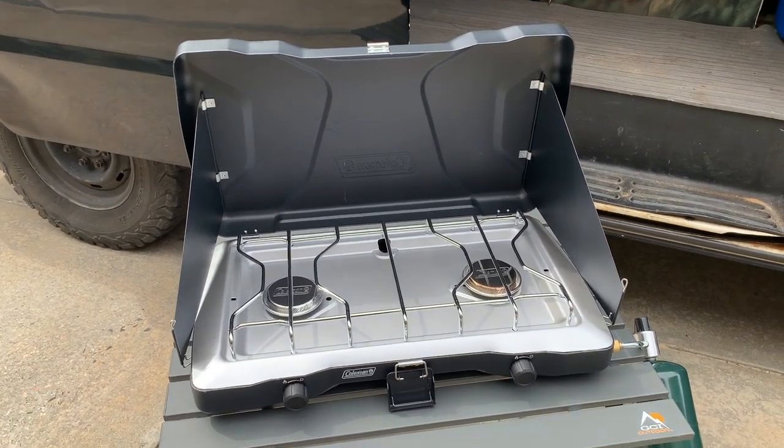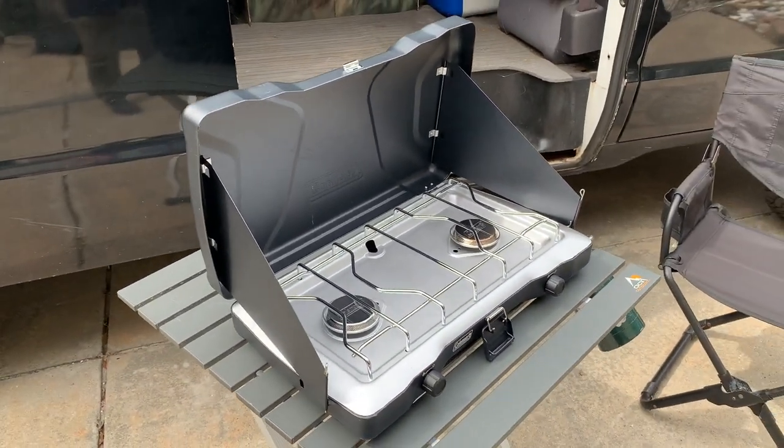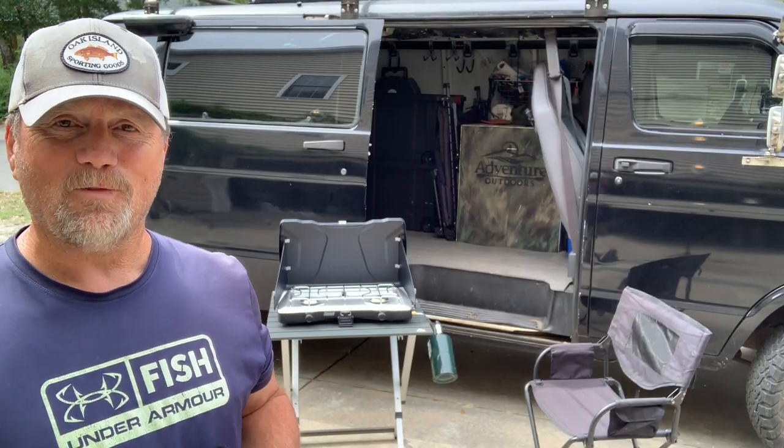This fall the weather's starting to turn cool, so it's time to get camping and cooking. If you're looking at the Coleman Triton stove, I hope you found this video helpful.